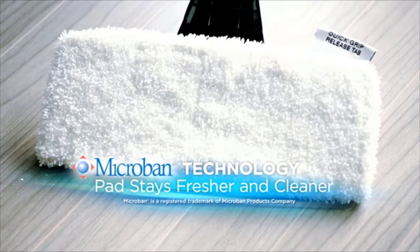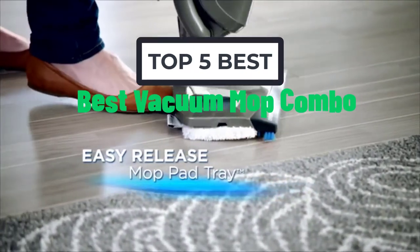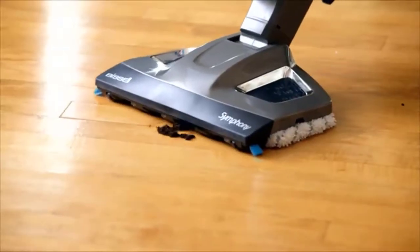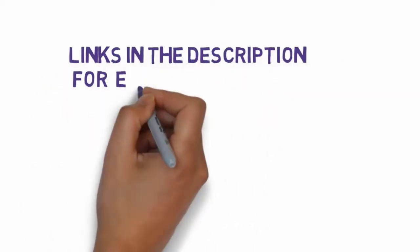Hi, welcome to my video. Today I will help you choose the five best vacuum mop combos on the market. I have made this based on my personal research, trying to list them based on price, quality, and more. I have included links in the description, so make sure you check those out to see which one is in your budget range.